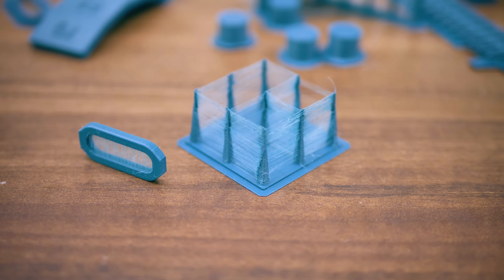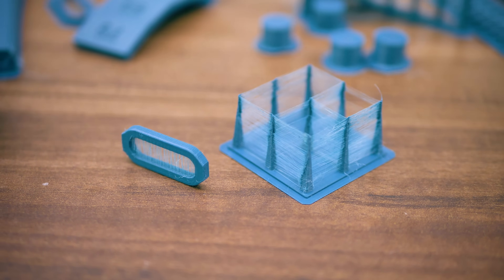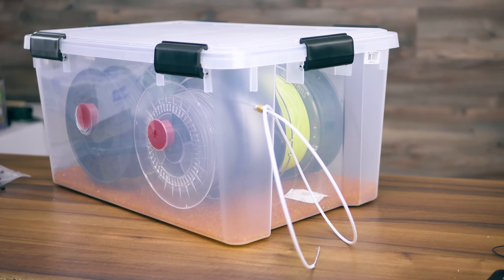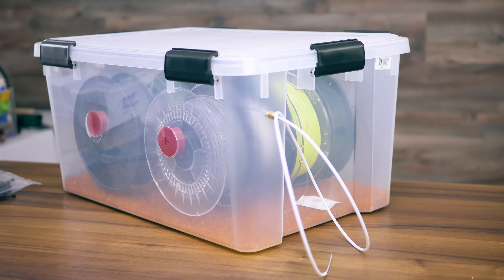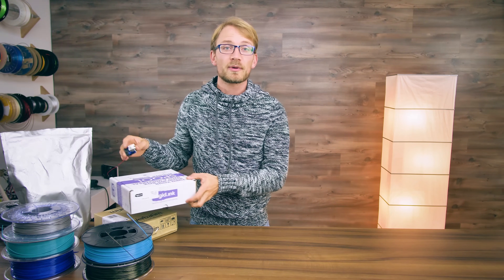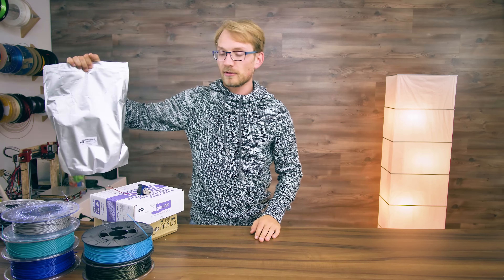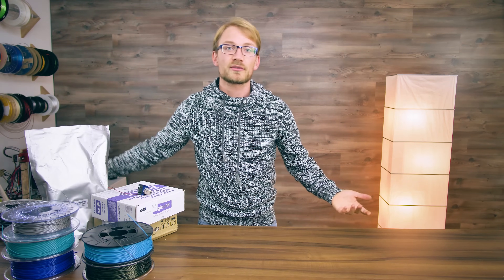Common moisture indicators are popping sounds while printing, visibly bubbly surfaces, extra stringing, or even nondescript issues like extruder hiccups or clogged nozzles. I've previously shown how to build a dry box that you can use to store filament and print directly out of, but usually even just using any sort of plastic bag — maybe with a bag of desiccant in it, the one that came with the filament works great — is already good enough to store filament while not using it. Rigid Ink includes a reusable bag with every spool, and with some manufacturers you can use the original packaging if it has a zipper. Otherwise, just grab some larger ziplock-style bags and use those for storage.